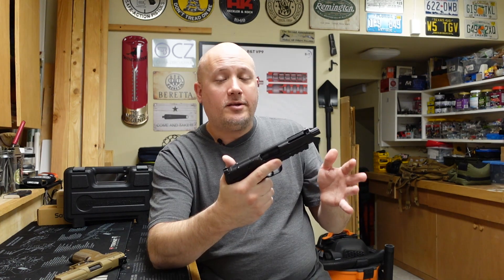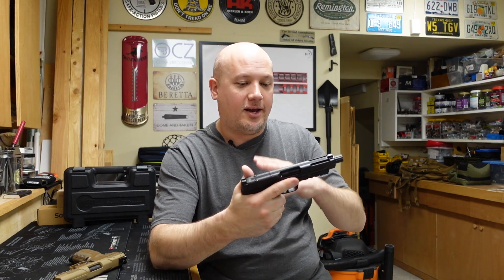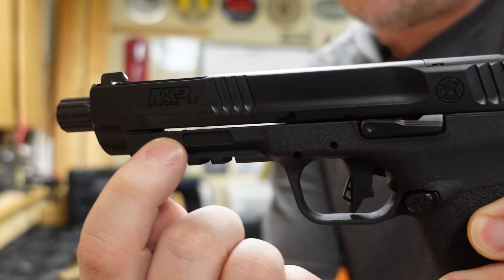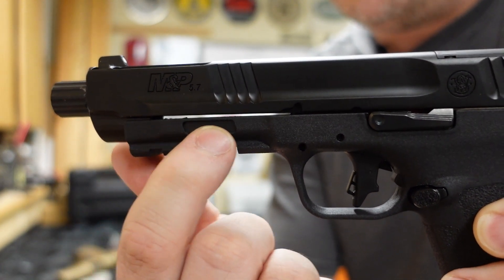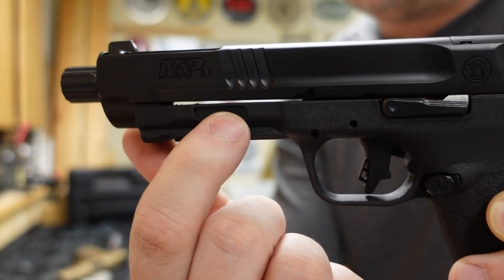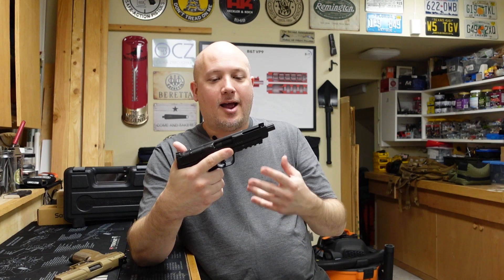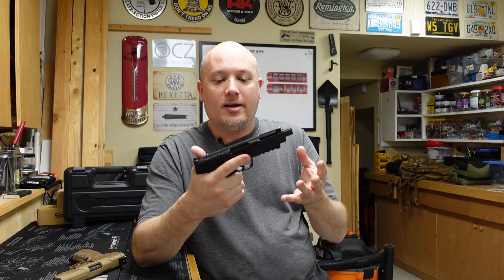Something else I don't like, and I noticed it when other gun reviewers announced it, was the slide-to-frame fit. On this one it's actually pretty good, but you can actually see through the slide and the frame — and that gap is even from front to back. Some of the other reviewers I saw had an uneven gap, which didn't bother me as much, but I'm not a big fan of it because I don't want dirt or particulate getting in there. I wish that was fit a little bit better, and that just seems to be part of the design. Some of them looked really goofy where the gap in the front was way bigger than the gap in the back — very unattractive. That slide-to-frame fit just needed to be a little bit better.